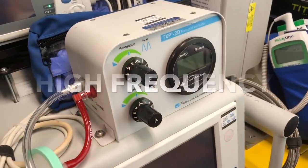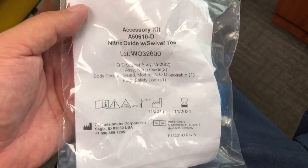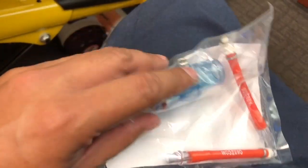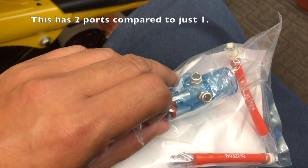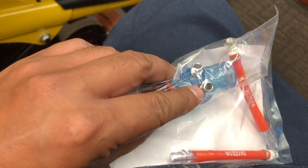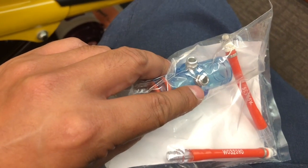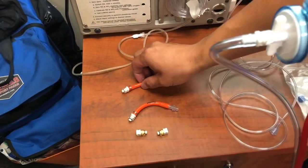We're going to show you our high-frequency setup first, after you've connected the Broncotron circuit. Inside your Broncotron circuit, you'll notice this kit — this is your accessory kit for nitric. It has two red lines. The difference is these two things here compared to only having one on the regular Broncotron circuit. You're going to hook up one of those red lines, and that's where you're going to sample your nitric. Once you've located those two red lines, go ahead and connect them.